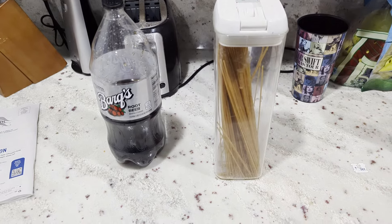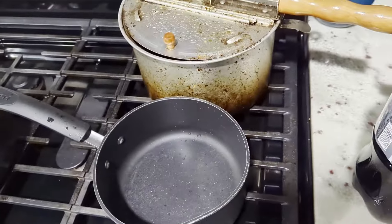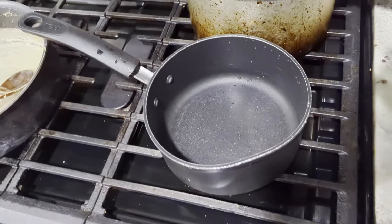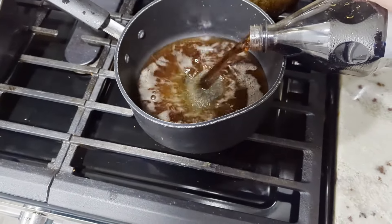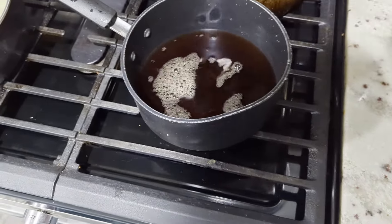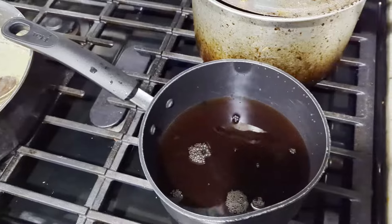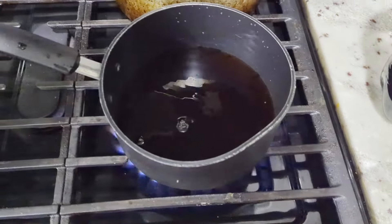So that's what I'm going to do today. Let's get started. Our first step: put some root beer in a pot. Since this is just a test, I'm not going to put too much root beer so I don't waste it — just enough to fit some noodles in there. I'm going to start the burner and let it boil.